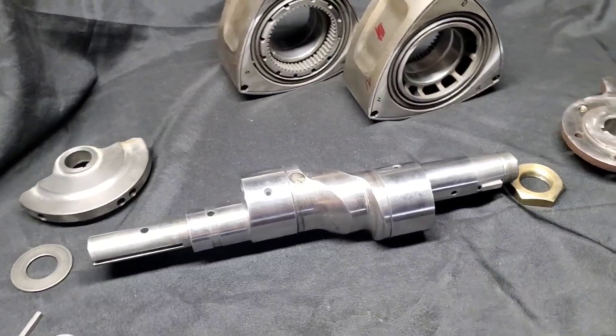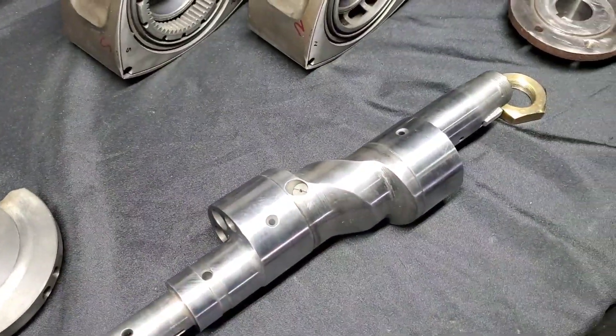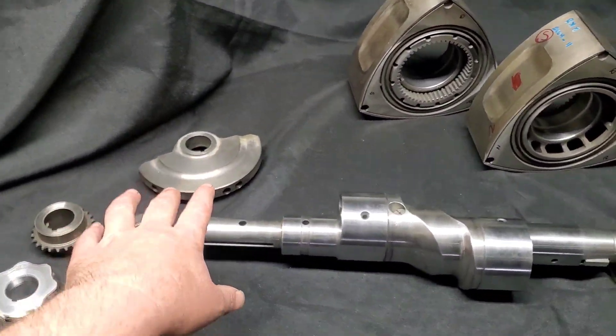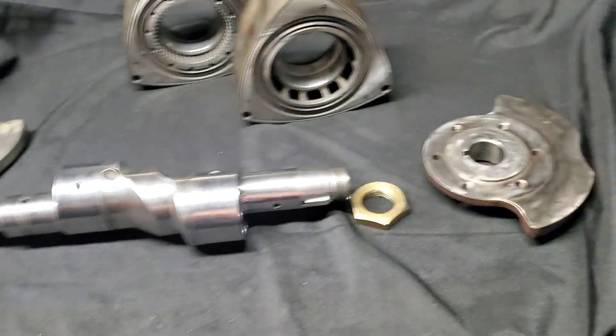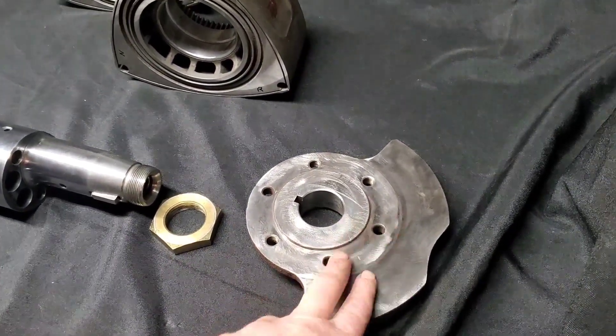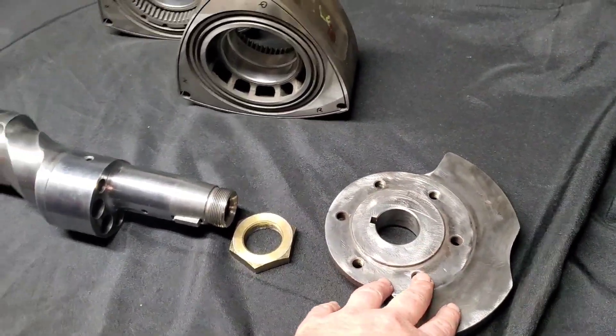I haven't had any problems with them. I'm not modifying the oil jets — I don't see any reason to on pretty much most applications like this. We're going to use our factory counterweights: factory RX-8 front counterweight, and this is an RX-8 counterweight pulled off an automatic motor that was really crusty and dirty, so we had to do a little cleanup, but you can see it's ready to go.